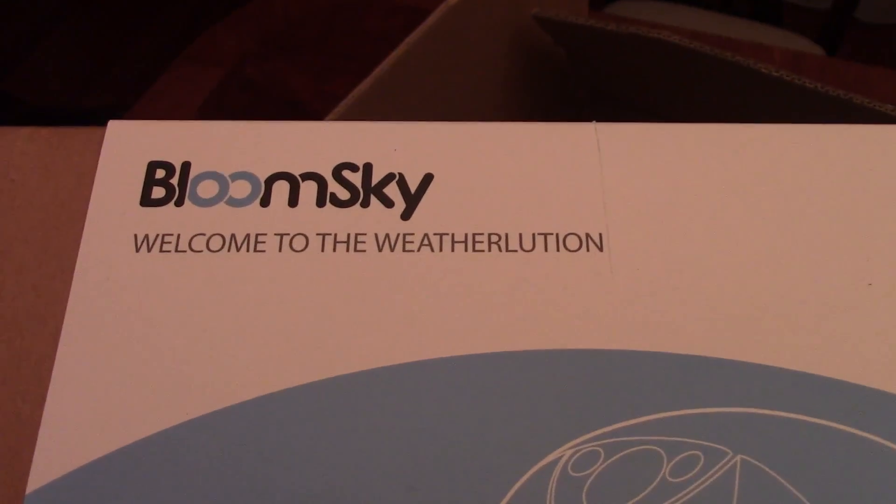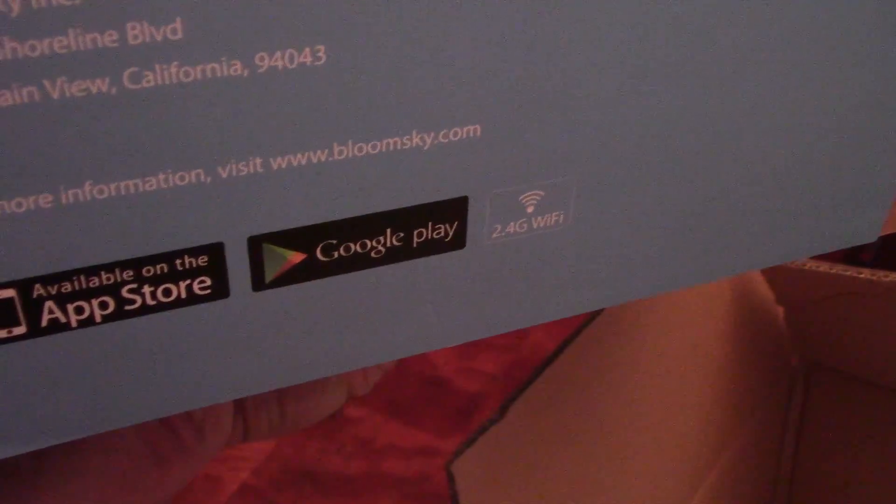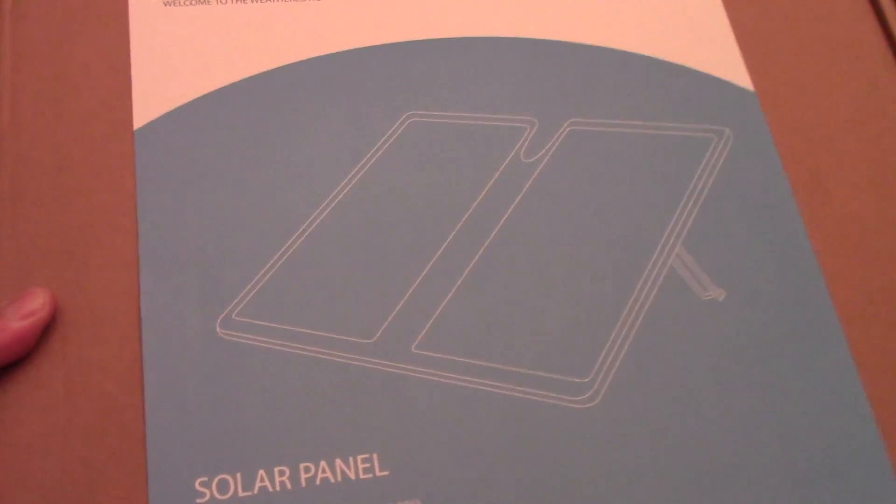We've got the weather station itself. There's nothing written there - Bloom Sky. Welcome to the weather. And you can get the app at the App Store or Google Play. And then this, which is in theory a solar panel to run it.